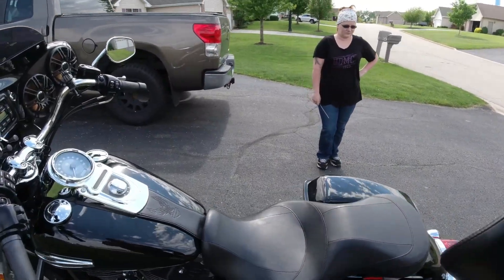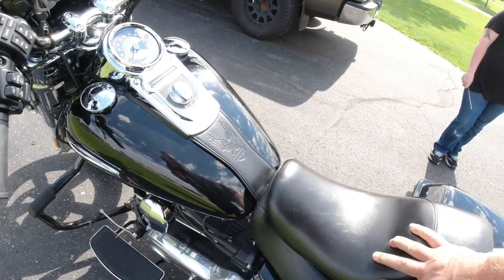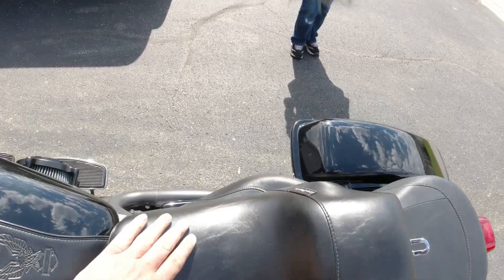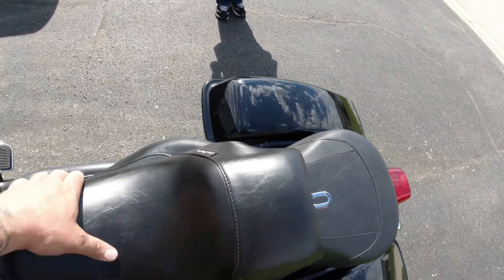We are looking into putting shocks on the bike for her, but right now we want to try this seat. I got on Facebook Marketplace and found somebody selling a slightly used LaPera solo seat. You can see how much more narrow this is — it still has a lot of foam in it. Actually, the foam is a little more dense, so it's more firm for her, which I think is still going to give her support on a longer ride. But because of how narrow it is, I think she's going to be able to get her feet where she wants. So let's get the old seat off, get the new seat on, and see what it looks like with her on the bike.